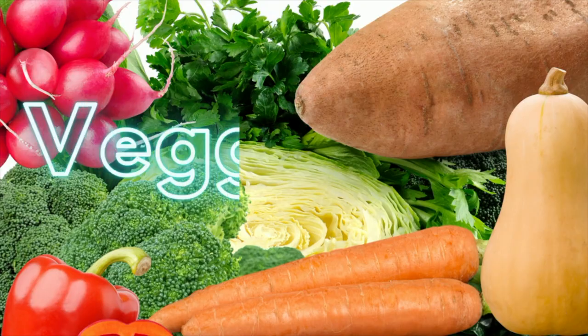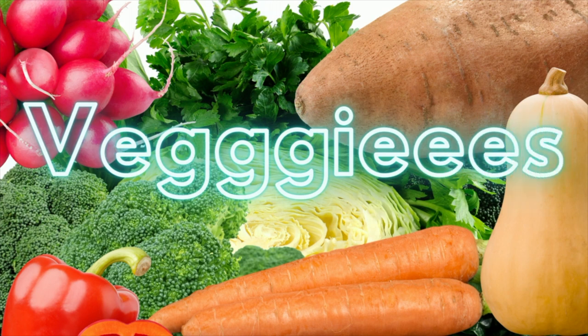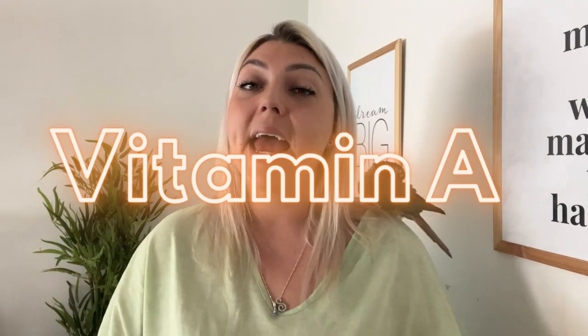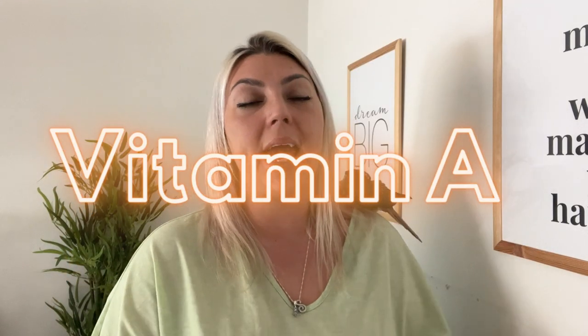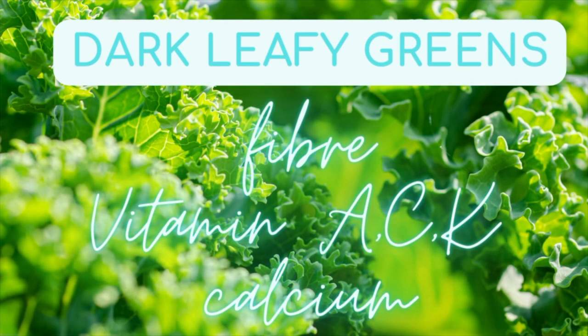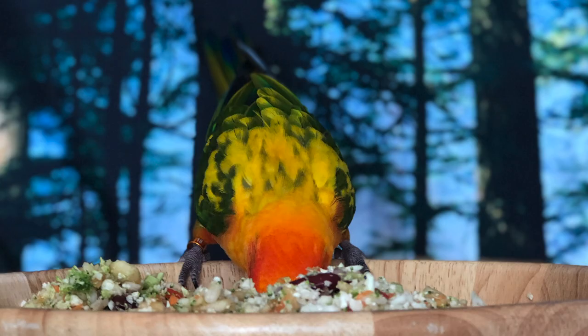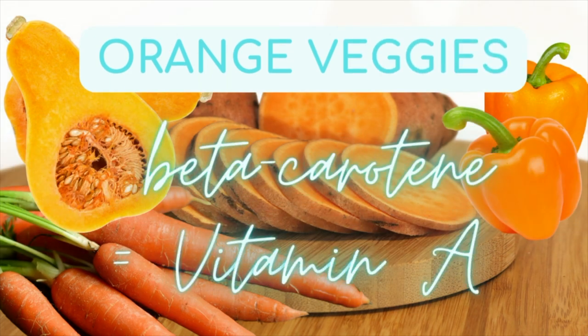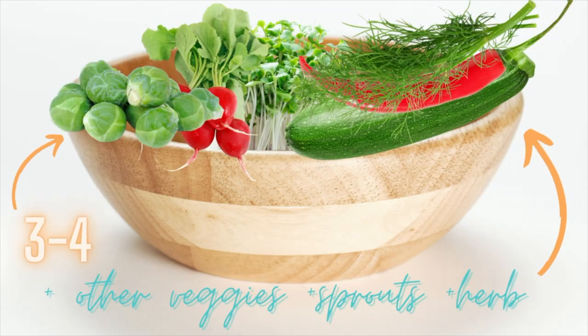The first thing I decide on is the veggies. I like to choose about two dark leafy green veggies and one or even two orange veggies, because those are high in vitamin A and a lot of birds tend to be deficient in vitamin A. Dark leafy vegetables contain so many vitamins — fiber, vitamins A, C, K, and calcium. Orange veggies are a fantastic source of beta-carotene, which gets converted in the body to vitamin A.